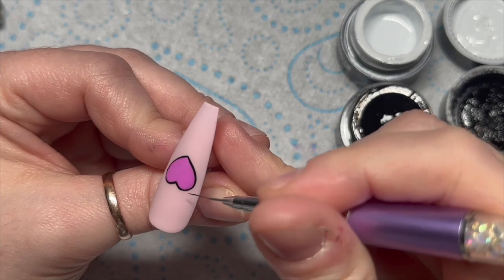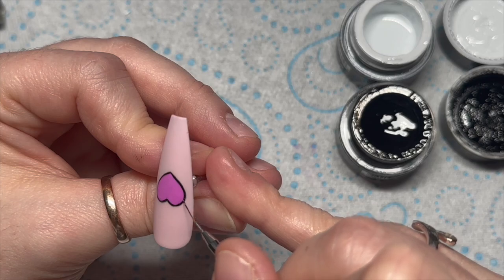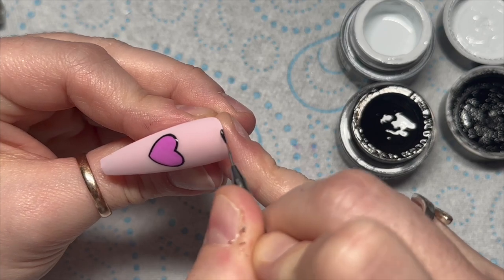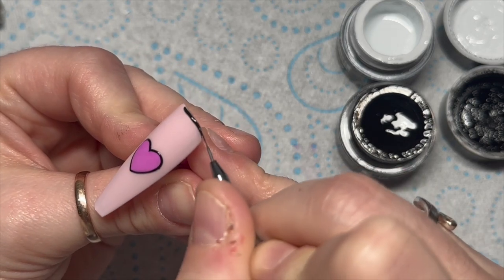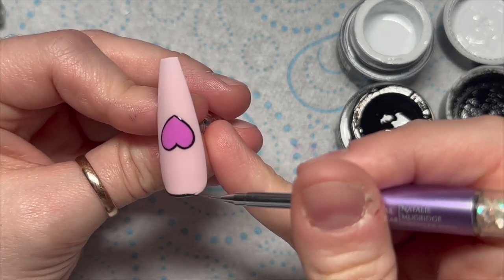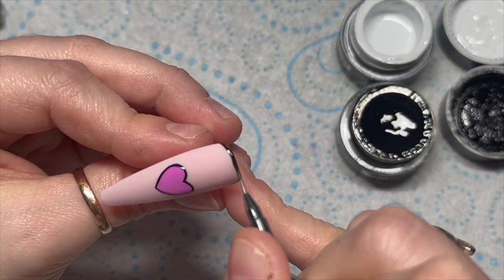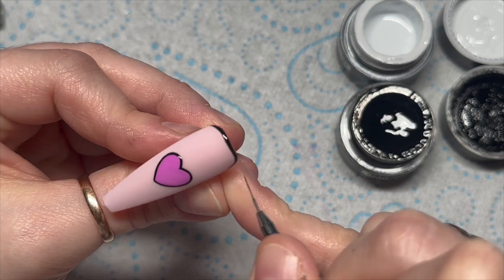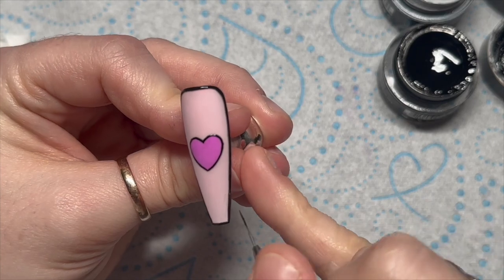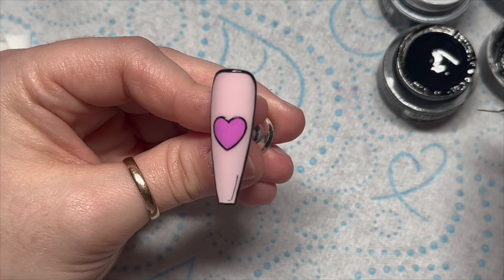The black outline needed to be thicker for the cartoon style. I may have cured a segment there. Then, just like on the other nails, we need to go around the outside edge of this nail too — that takes some time so I'll whiz forward. Then I'm going to add some of those very fine lines again.